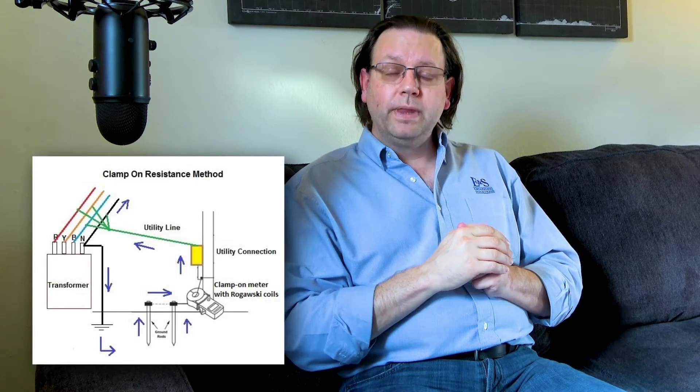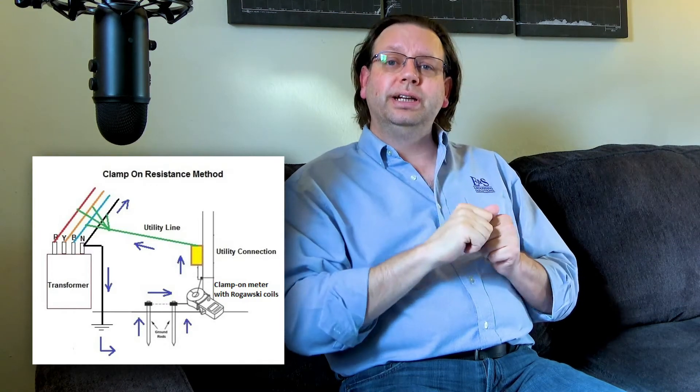Traditionally, the way to think about this test: on the side of your home, you have a single ground rod installed — a 10-foot rod driven into the earth, one connection, one rod. You clamp onto that wire and inject a signal. The Rogowski coil oscillates back and forth, inducing a current down into that copper wire. That current goes both directions — part goes up into your electrical box, through the neutral-to-ground bond, up the neutral wire, to the utility pole's transformer. It hits that transformer, which is tied to the XO and the chassis, which has a grounding electrode. It goes down the utility company's ground rod, across the earth, back up your ground rod, and to your meter.